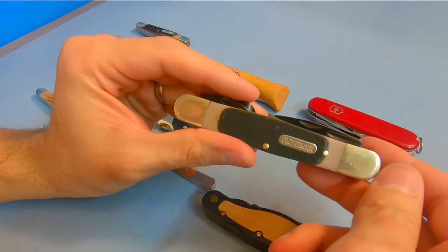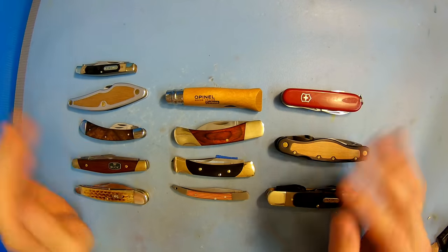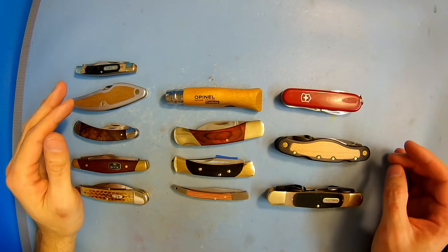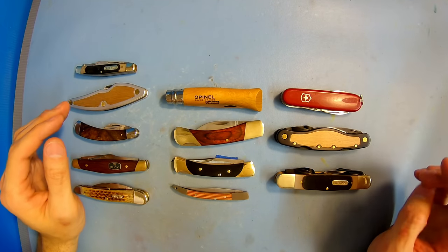Still, the Old Timer Splinter is a more affordable knife at $18. And as I mentioned, all these knives will have their own individual review, and these two will have a comparison review against each other, so go check out that video if you want to see them side by side.